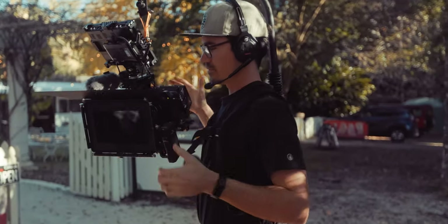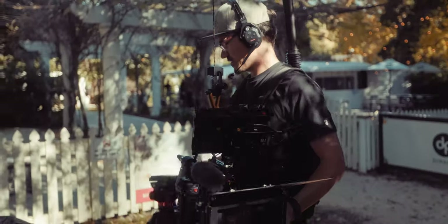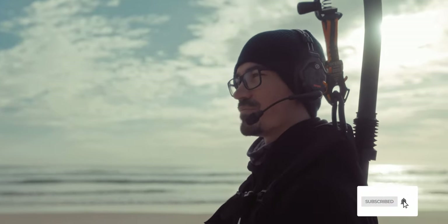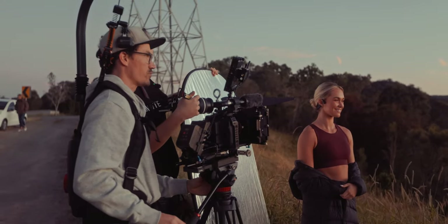One thing I wish the Digital Photo EasyRig had — which the official EasyRig does have — is a way to stop the top bar from swiveling around. If you de-rig it and leave it, it'll just swing around and bang into everything. Whereas on the official one there's a little mechanism that stops it, letting it go about 45 degrees either way but no further. I solved this by adding a carabiner to my shoulder pad, which I can hook onto when it's not in use to keep it out of the way and stop it moving around.